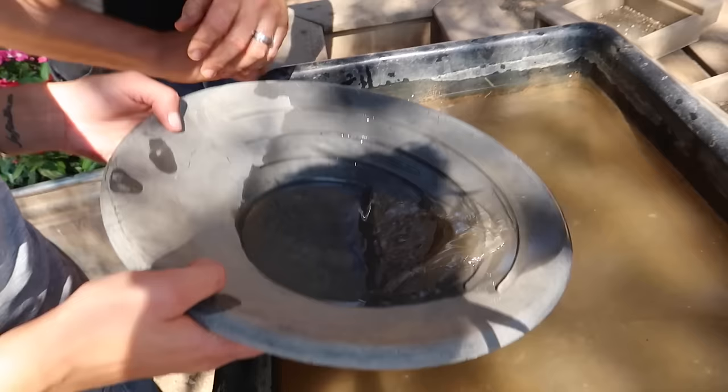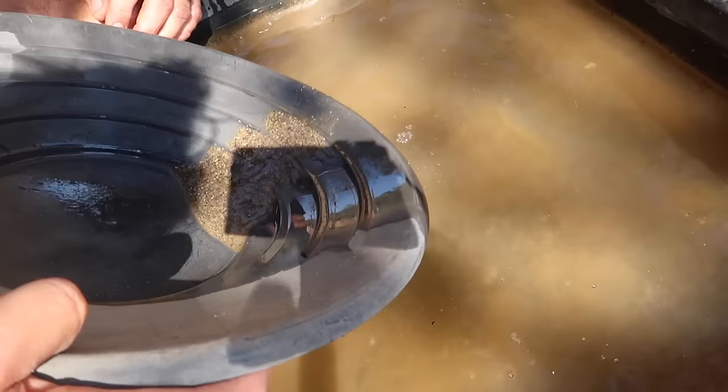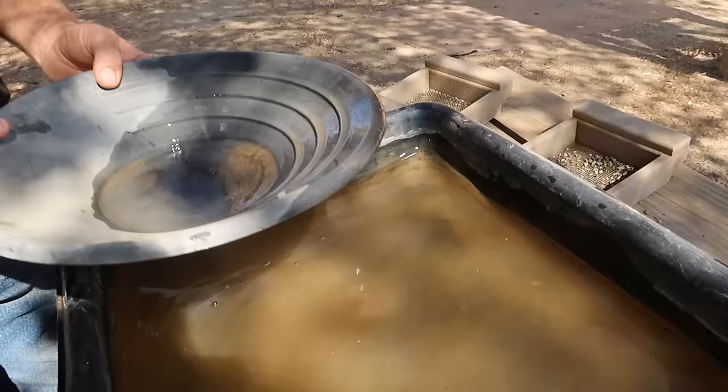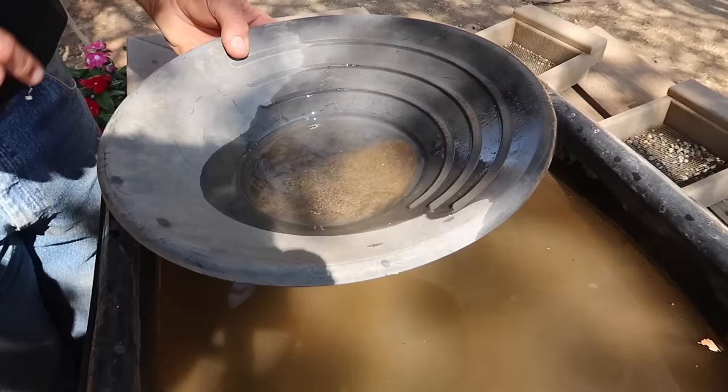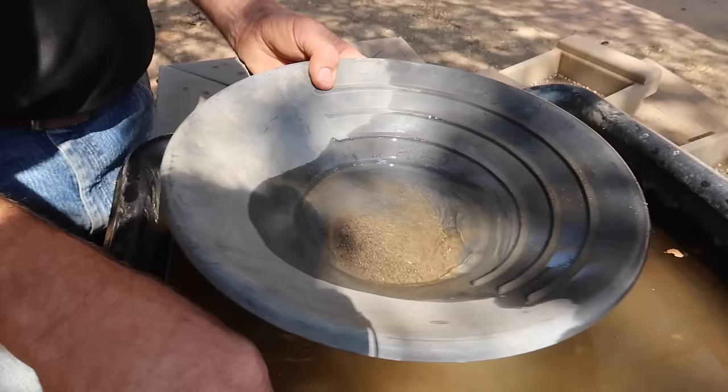So now just keep tipping down — all we're doing is finding that motion. Sometimes you get a big rock, just get rid of it. Once we get to this point, we're going to move that sand over here using the water. Tip your hand and it will move. If there was gold, it would be sitting right there because it's heavy — compared to the sand especially, it's very heavy.